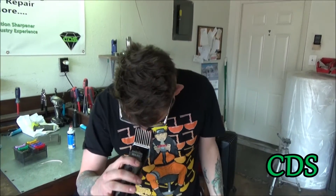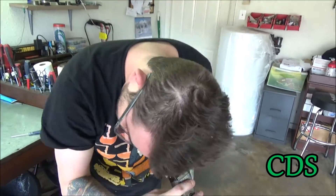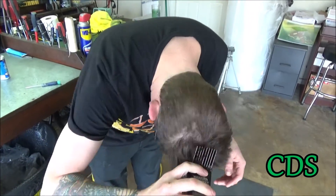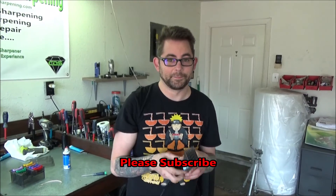Here we go, we're going to test it on my hair. My hair is a little jacked up, so we'll see if this works — hope it works. And that's a good cut and blade.